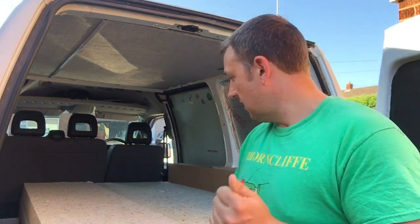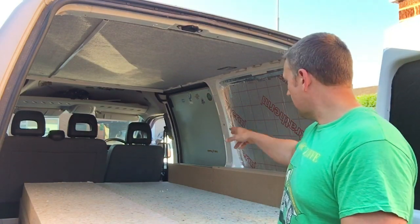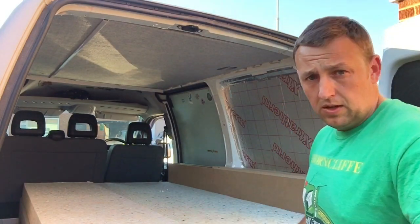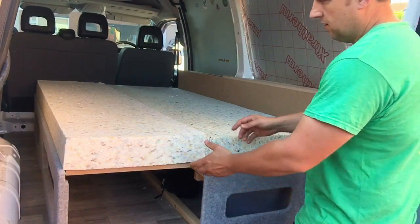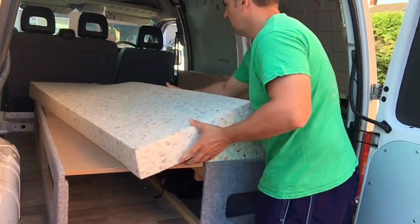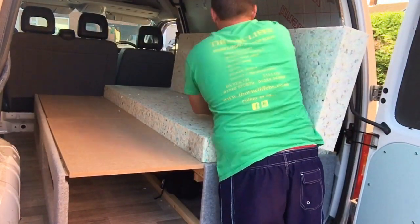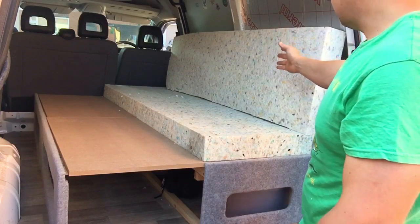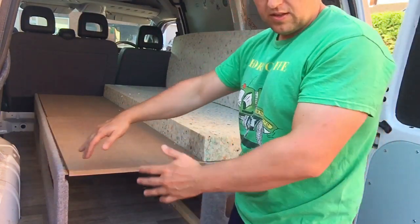Hello guys. I didn't get as much done as I would have wanted to yesterday, but I built this sort of shelf and the cubby hole. I bought some foam and cut it to size. This is the bed pulled out — this bit comes in to make a sofa. The back is going to be cut into two sections, we're going to cover it, and all this slides in.